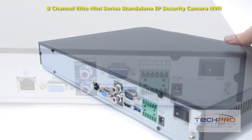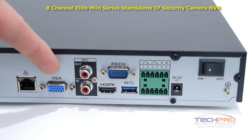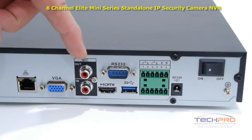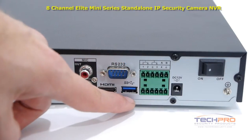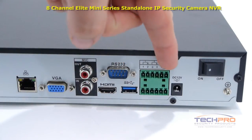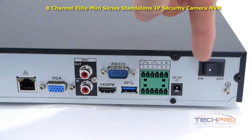Now let's take a look at the back of the DVR. An RJ45 which connects to your router so that you can access the DVR from the internet or inside the network. Your VGA connector, microphone input and output, RS-232 connector, HDMI output, a USB 3.0 port, these are the alarm inputs and outputs, the 12 volt DC power input, and the on-off switch.